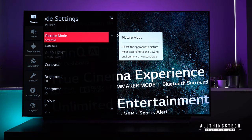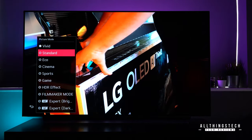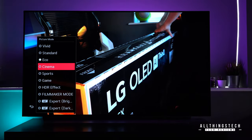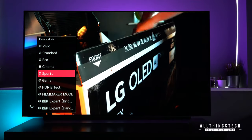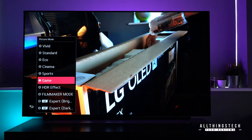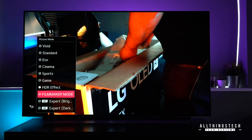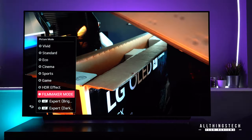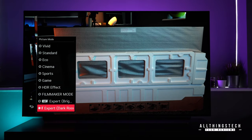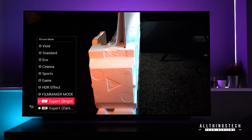When you go into picture mode, you can choose the different picture mode first of all. There are some you'll recognize from previous models, and also some new ones. You have vivid, standard, eco — which is what the TV comes with as standard — cinema, sports mode, gaming, HDR effect, filmmaker mode, and both ISF expert bright room and ISF expert dark room.